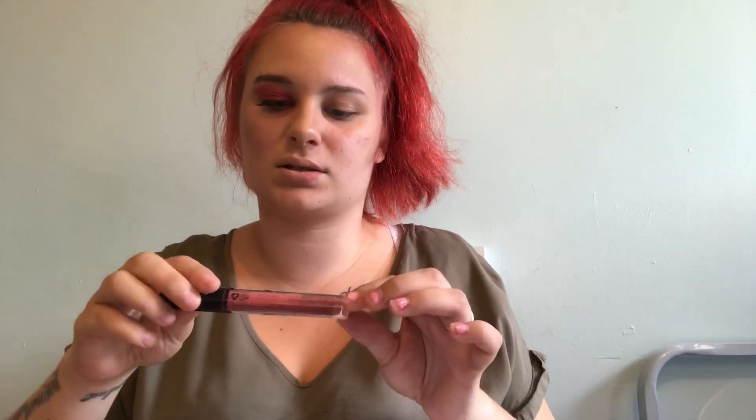My eyelash is on, so now it's time for the lips. I'm going with the NYX lingerie. The lips look so good with the eye look — I'm quite impressed. I am shocked at how different that actually is. It's now time for highlighter.